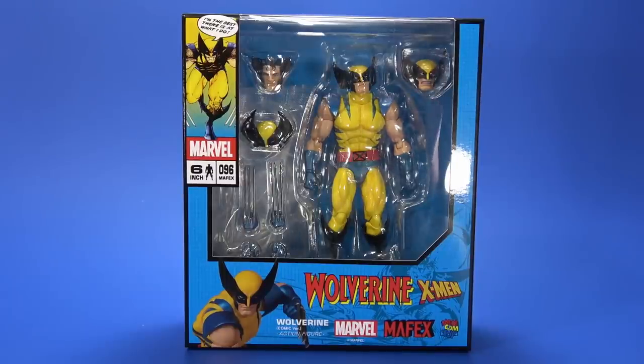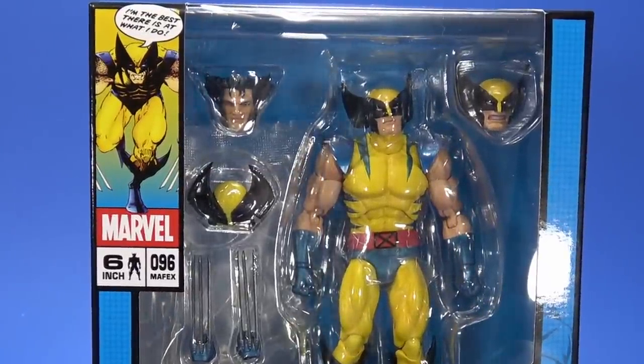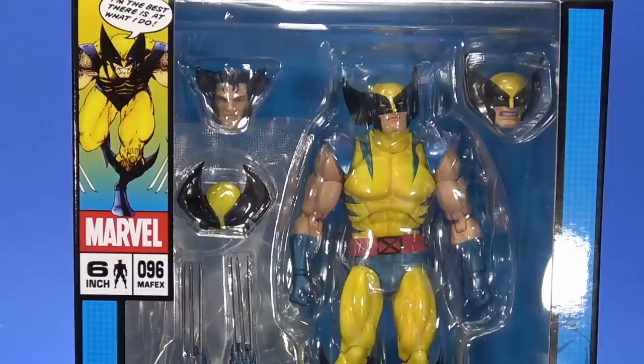Okay, people, welcome back to another Foosh Review. Today we're taking a look at the Medicom Mafex — number 096 — Marvel X-Men comic book style Wolverine. I've been waiting for this for a while. I love Mafex figures. I love X-Men. I love Wolverine.